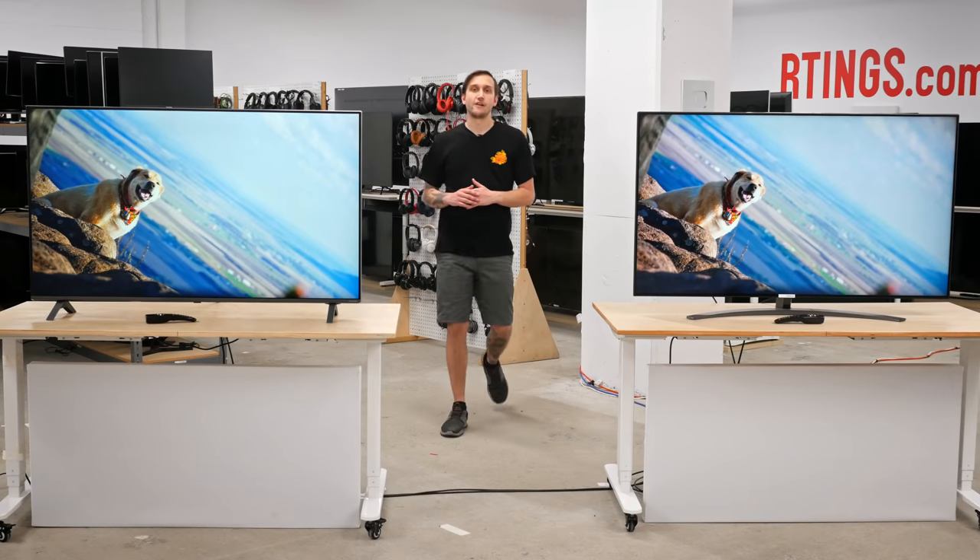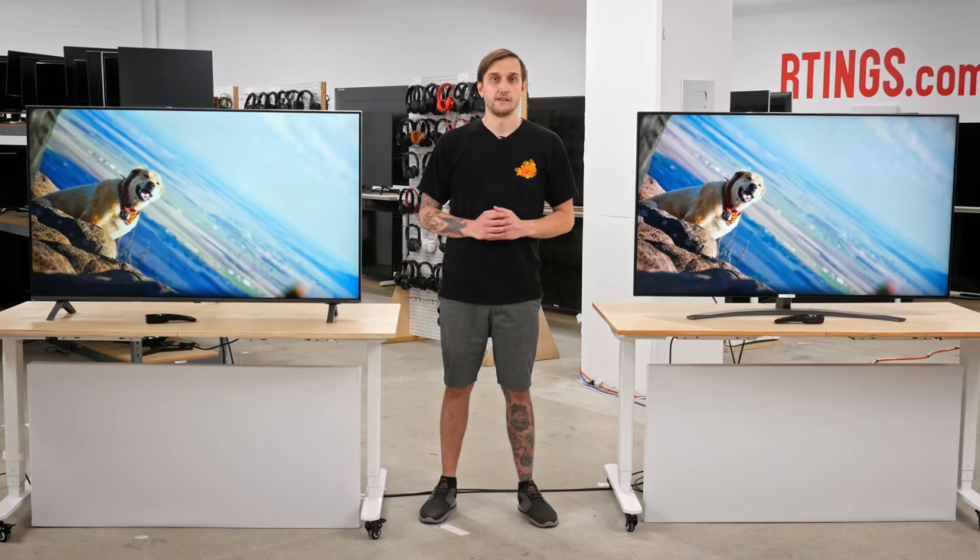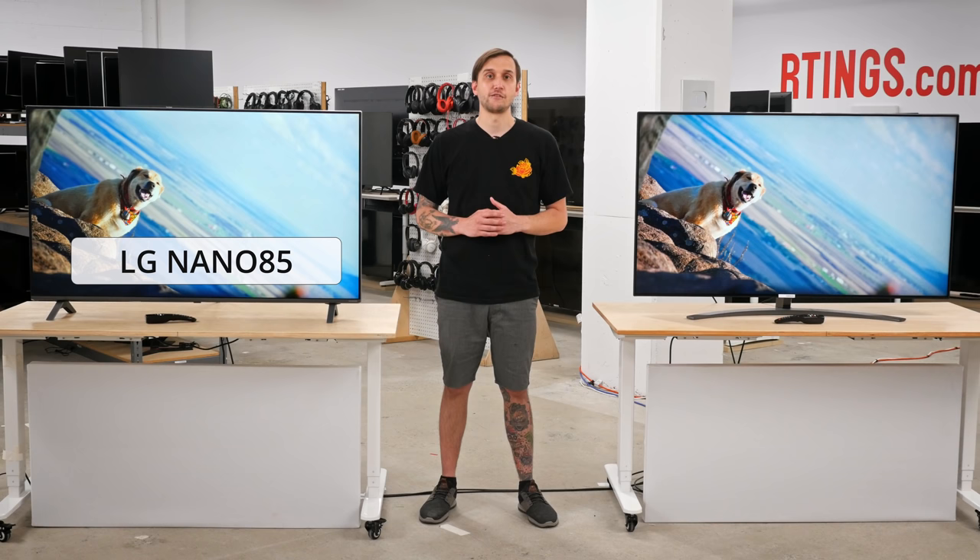For a few years now, LG has split their LCD TVs into two series: TVs using their proprietary NanoCell technology and TVs that don't. While last year's NanoCell TV model numbers started with SM, this year they've introduced the Nano line, meant to replace the SM line of TVs. Today we're going to be taking a look at the LG Nano 85, their mid-range NanoCell TV that for all intents and purposes could be seen as a replacement to last year's SM9000.